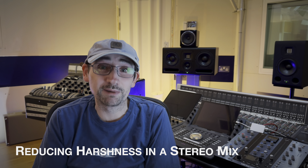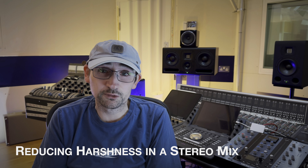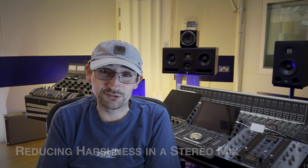Quick tip on how to reduce harshness in a stereo mix when you're mastering. You can also apply this concept when mixing, so it's definitely worth checking out.